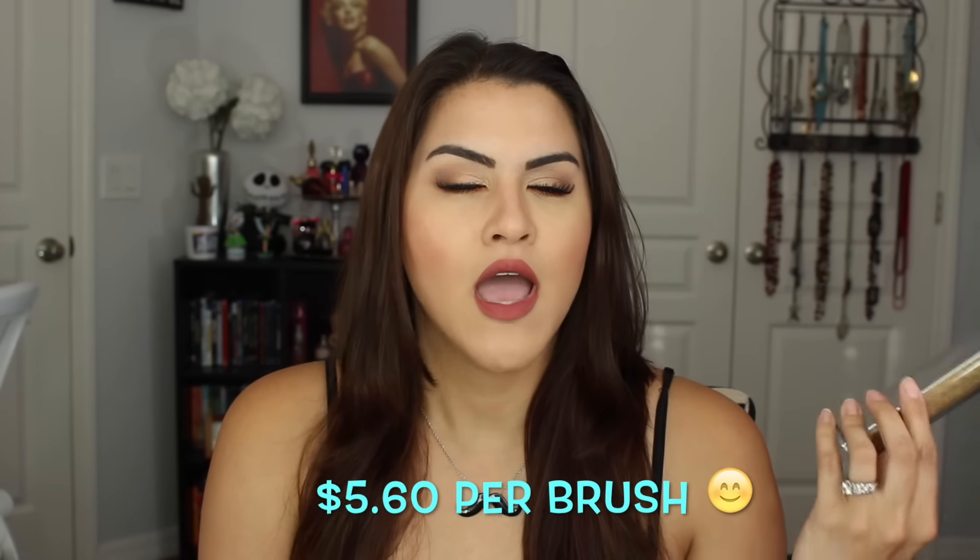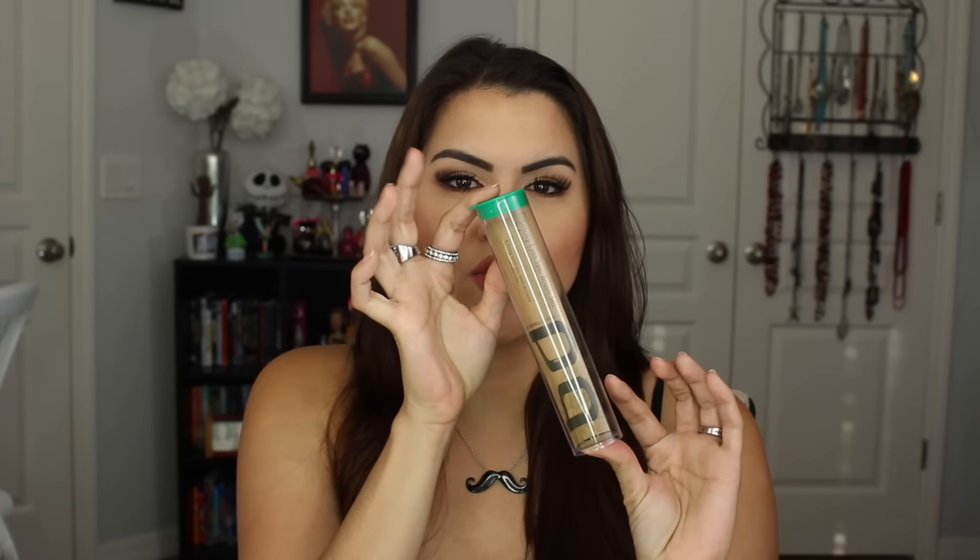Hi guys, I have a review on Bdellium Tools for you guys, and this was actually sent to me via Octali. I will have my friend referral link for Octali and also a link to Bdellium, which is not a referral link. So this is their 5-piece brush set, and this is the Green Bamboo Series. This is worth $27 for 5 brushes, so I don't think it's that bad if you divide out how much it is per brush. I think it's very economical.